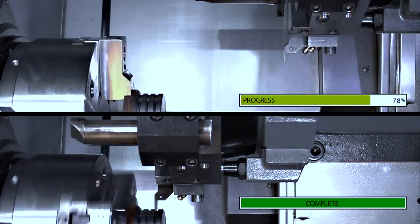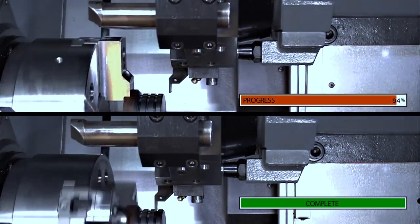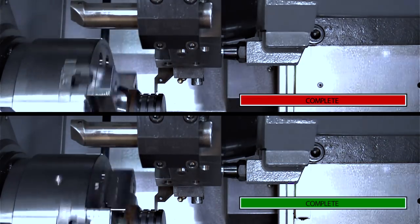So as we can see, Index on the Fly is much faster. It's just a more efficient way to change tools. But there are some things we need to look out for when using G200, so let's talk about safety.